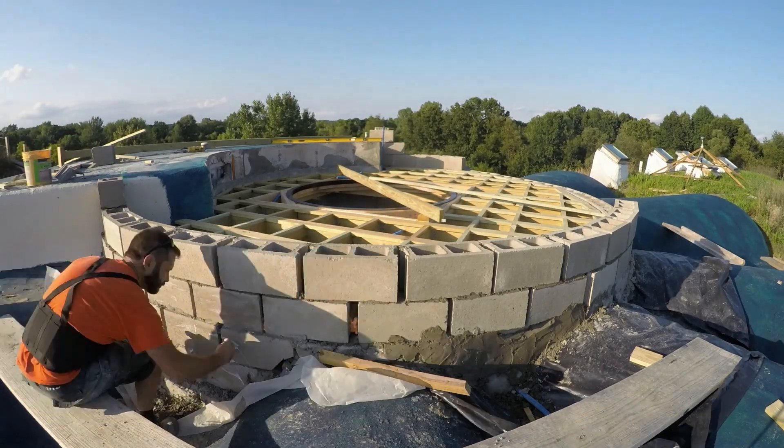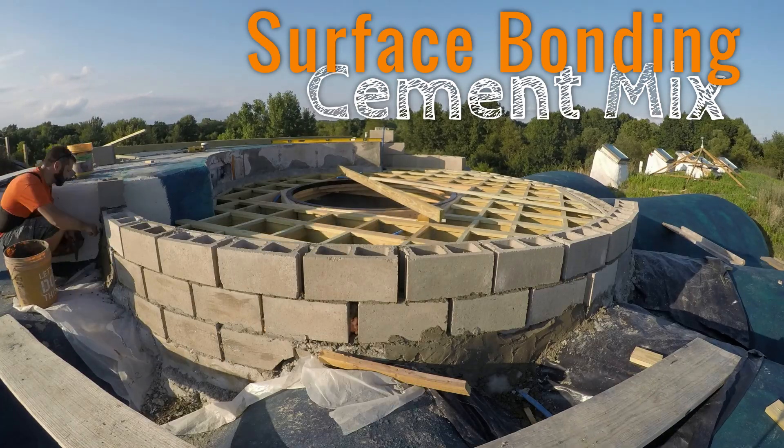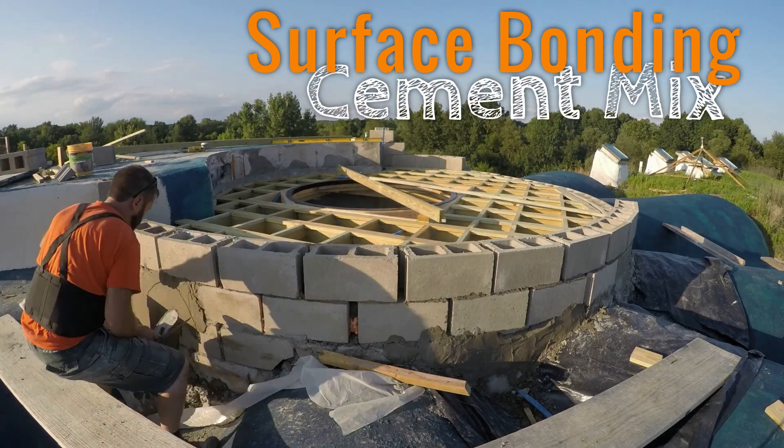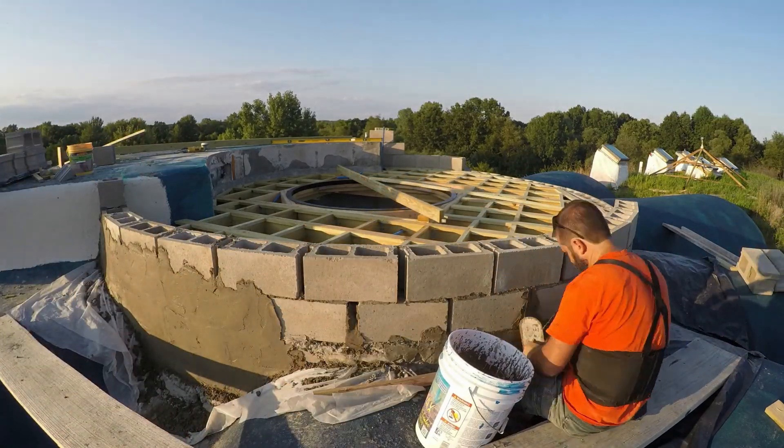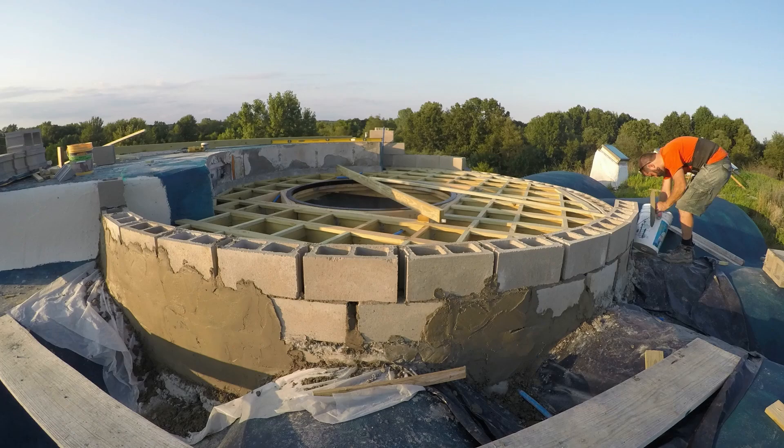I'm actually covering the outside in a surface bonding cement mix. It'll actually tie things together to make it stronger than regular mortar. It's like a cross between a stucco and a mortar, and it's filled with little glass fibers to help reinforce and prevent cracking.